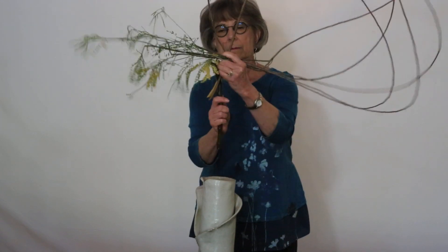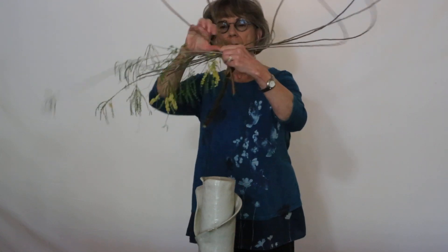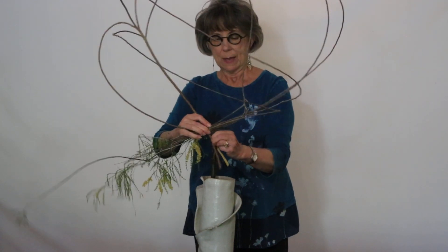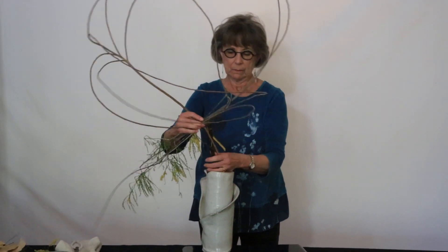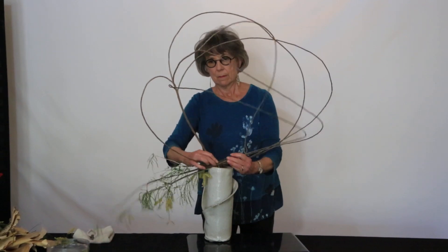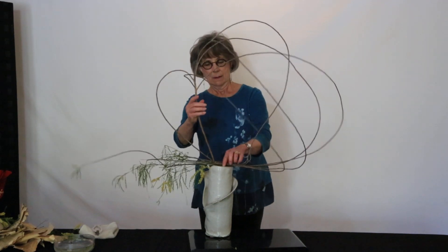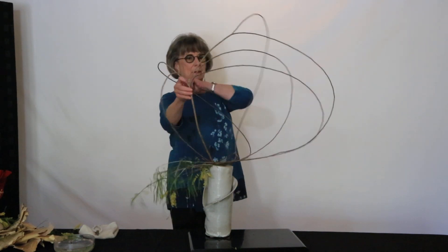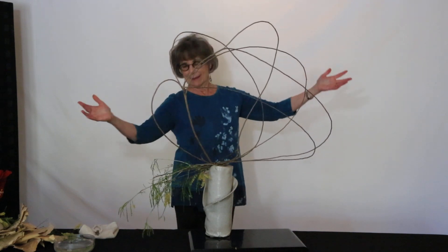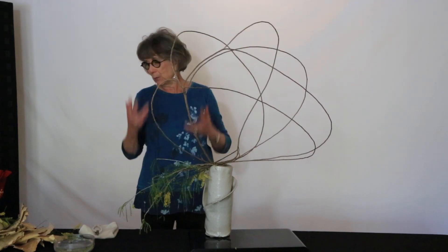I'm going to go this way. I have also cut the ends of my branch to grab the edge of the container. And we create this fun, flowing, bubbly kind of look for our arrangement — very simple, but happy, exuberant lines.